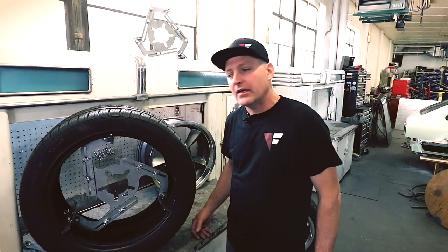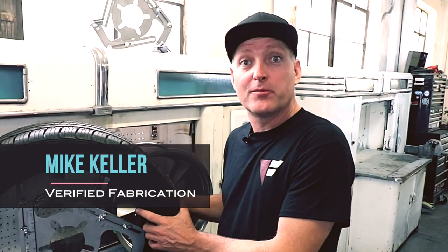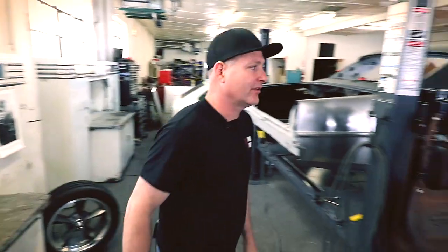Welcome to verifiedfabrication.com. My name is Mike Keller. You guys showed up here because you're having a few problems with wheel tire fitment. I'm going to show you what I came up with and why.